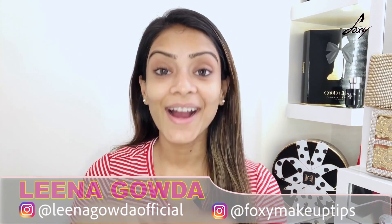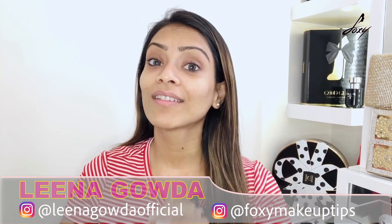Hey guys, welcome back, this is Lina! So in the current situation we are all working from home, and you get a Zoom call and you have to be ready in five minutes — what do you do? I'm here to help you and show you a really quick makeup look within five minutes.